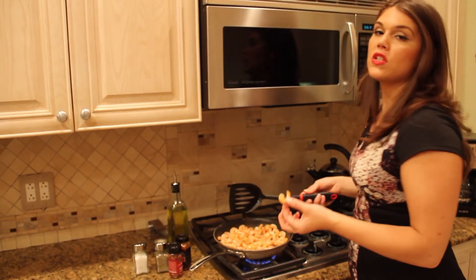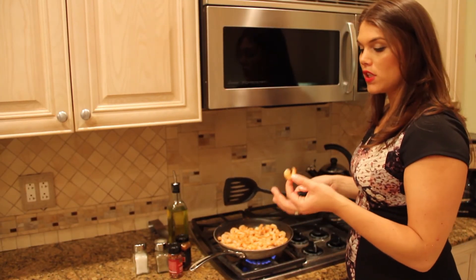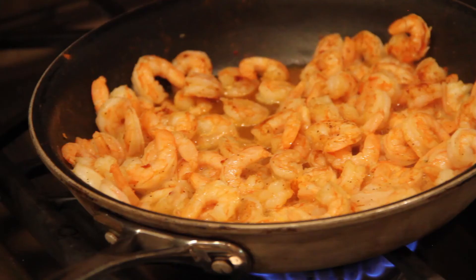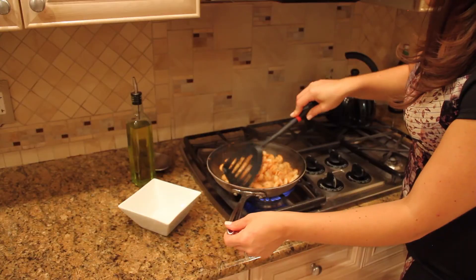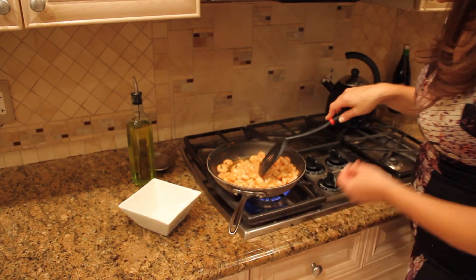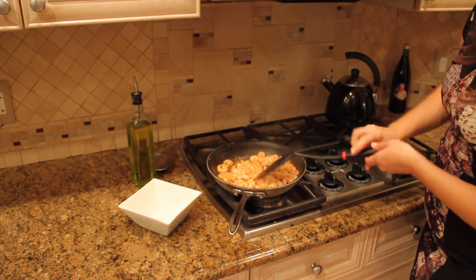So we're going to taste it — it's important to taste your food as you cook it so you know if it's seasoned enough. That looks ready to go and ready to eat. Put it in the bowl.